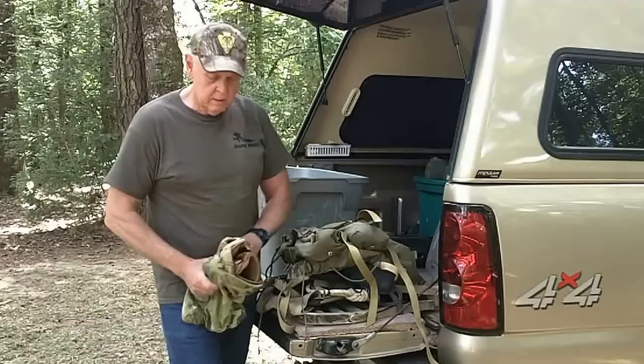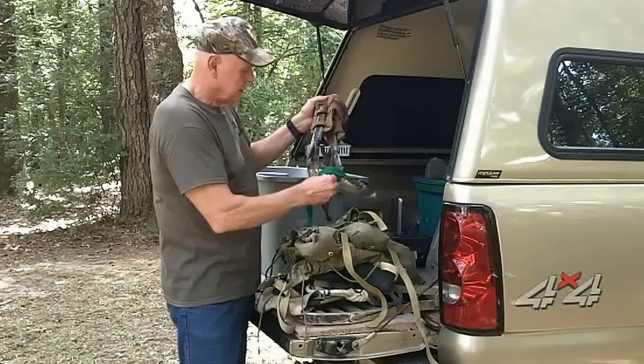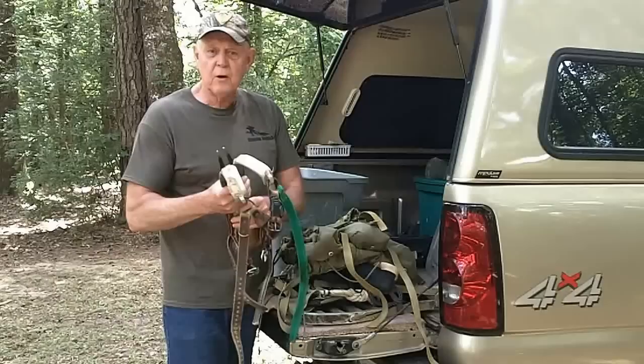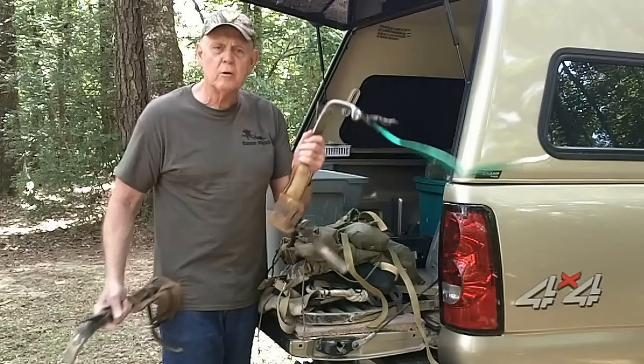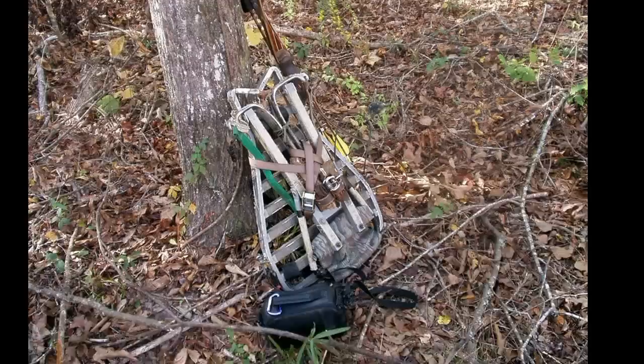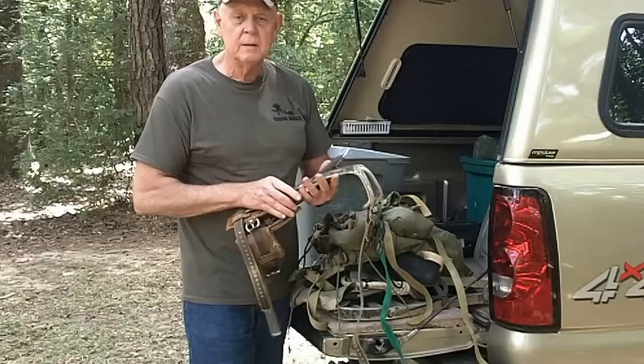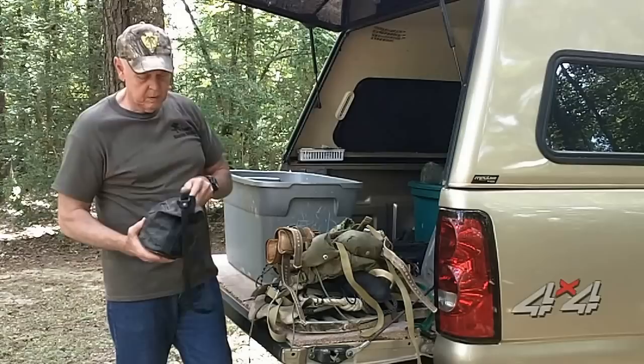My original and favorite climbing method is tree climbing spurs. I carry them in a little bag — they've got holes to keep them safe. I strap them to the back of my lock-on stand; they hardly weigh anything. They're steel gaffs with aluminum frames, so the pair weighs just a little more than a single regular steel hook. Four buckles and they're on my legs, and you just walk right up a tree to hang your stand.